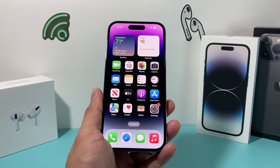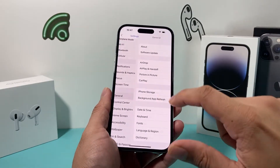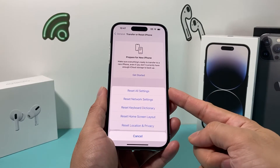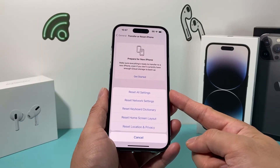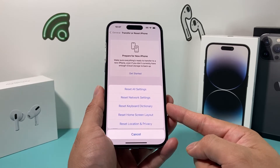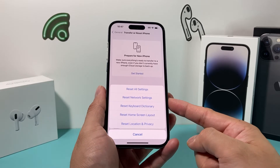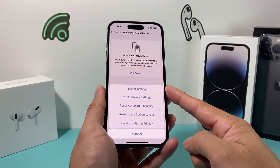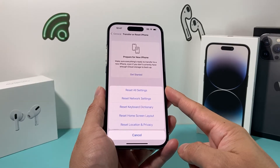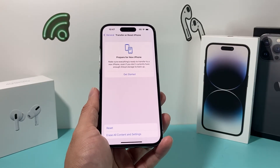If you're still having issues with the proximity sensor, go into Settings, then General, then scroll down to Transfer or Reset iPhone, and click Reset. Do the first reset which resets all of your settings — things like saved Wi-Fi passwords, Bluetooth connected devices, keyboard dictionary, custom home screen layout, and settings around location and privacy. This will only reset the settings themselves and will not delete any personal data like photos, videos, or apps, and generally takes about a minute or two.